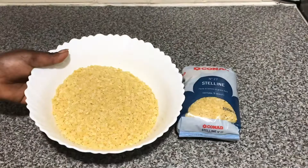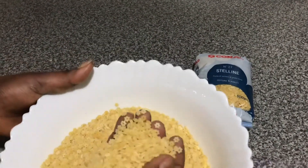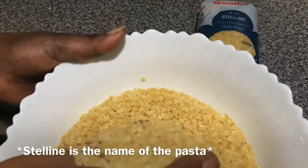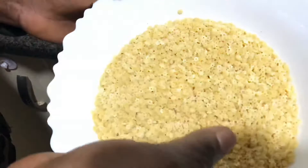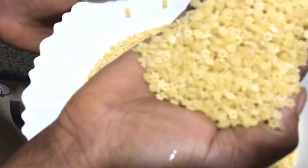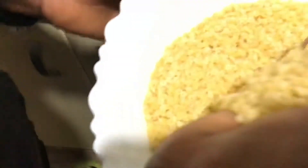This is what we are using to eat with the minestrone. In English it's pasta, but Italians call it stelline — this is stelline pasta. Small, small tiny pasta. You can also use rice, but me and my family use this small pasta. We enjoy it with this type of pasta, or you can use rice — it depends on how you want it.